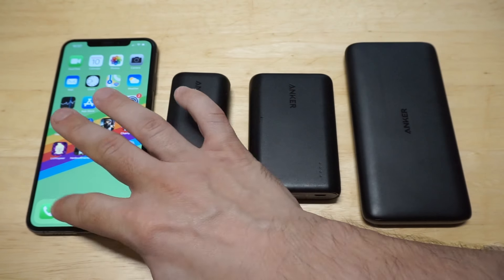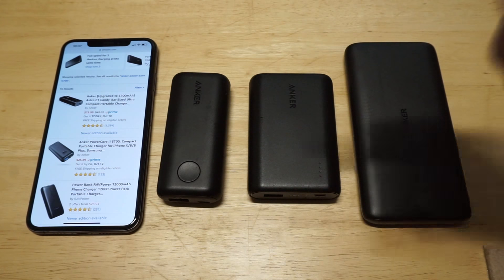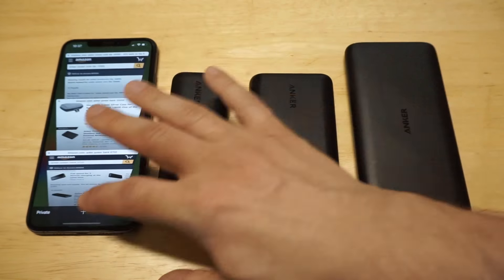I'm going to pull up the listing real quick on this one. Currently it sells for like $26. It's got 133 reviews on it. It's been one of my favorites as far as design and size goes, and it definitely provides a fast charge too.